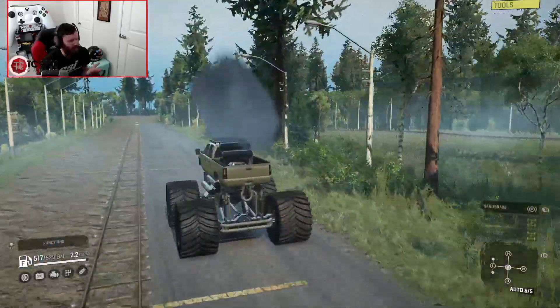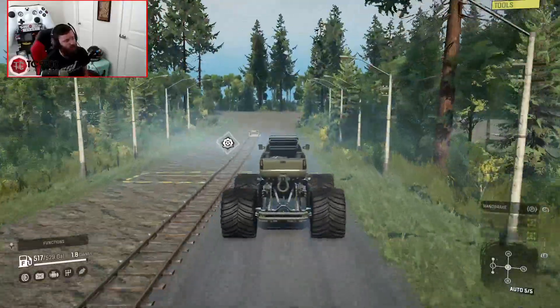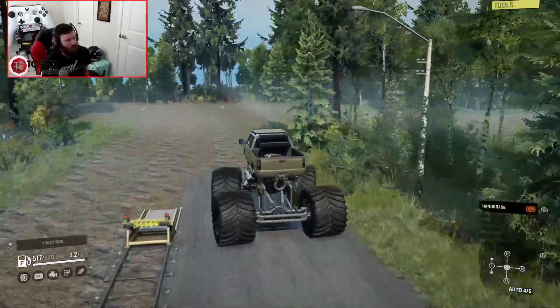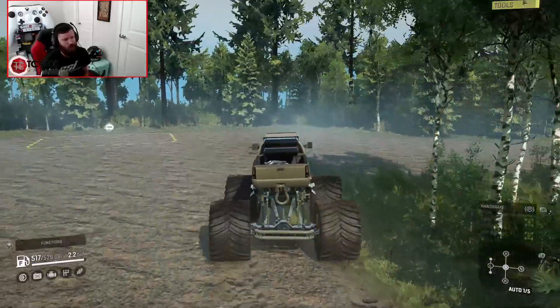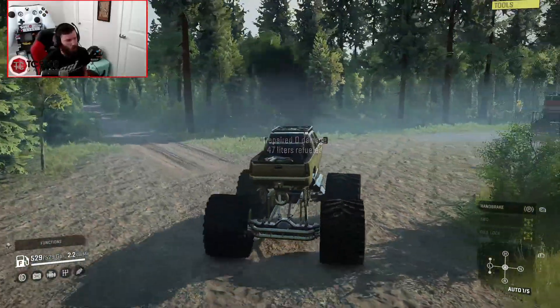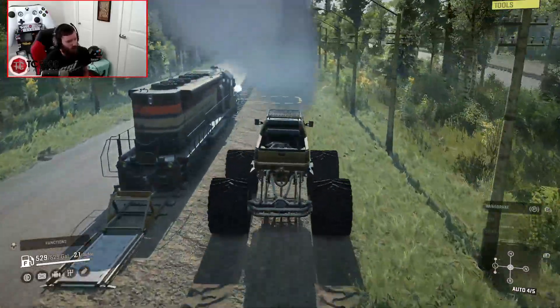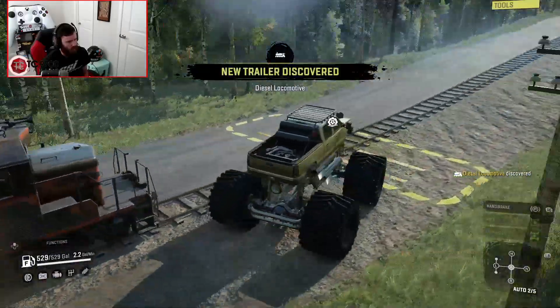Even downhill, it's not mind-blowingly fast. It's fast for what it is, but it's not setting any SnowRunner speed records or any speed records in any form. I think that's part of the beauty of it, because it was designed around what the real one would be like. So let's see what this one is all about.